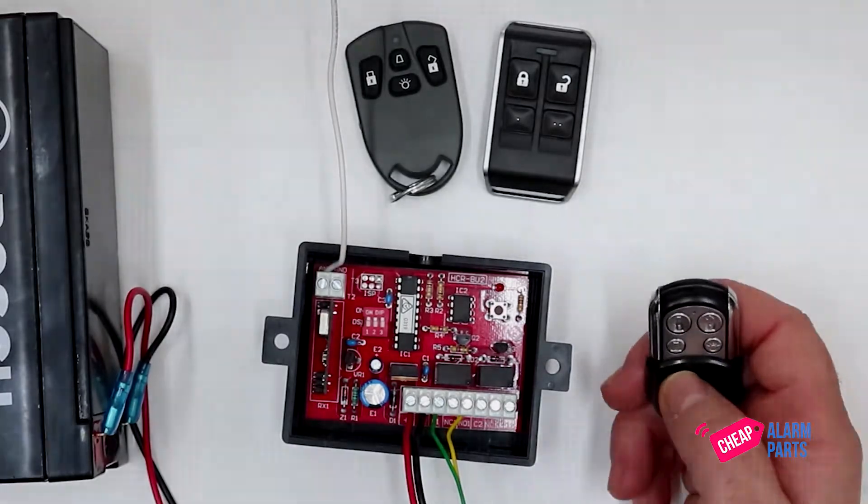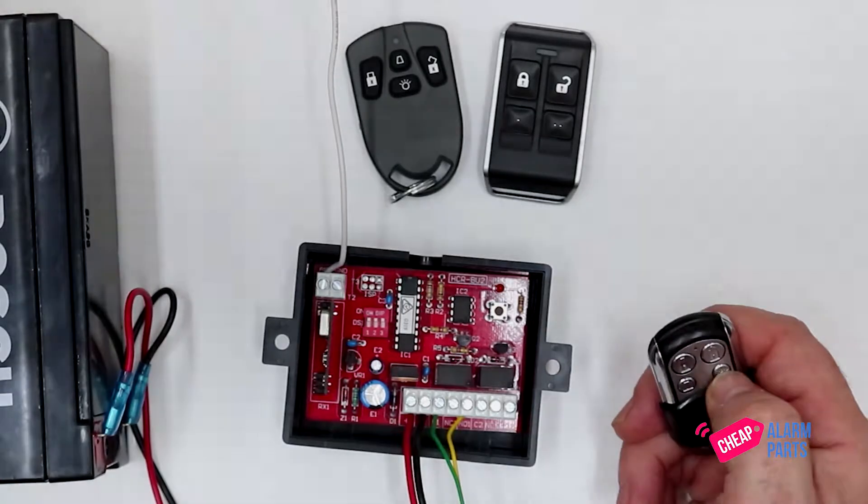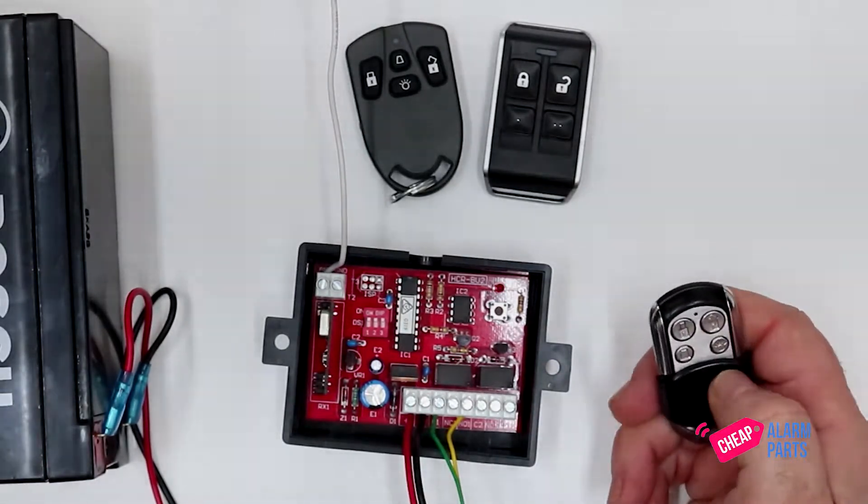Let's see if this remote control works now. If you press the auxiliary button on the remote control, relay one clicks when we press that button and relay two clicks when we press that button.